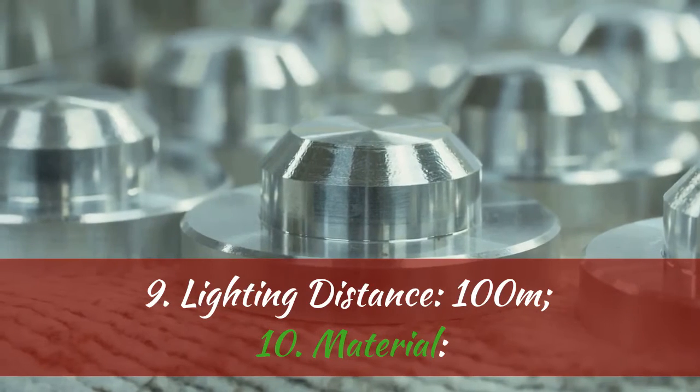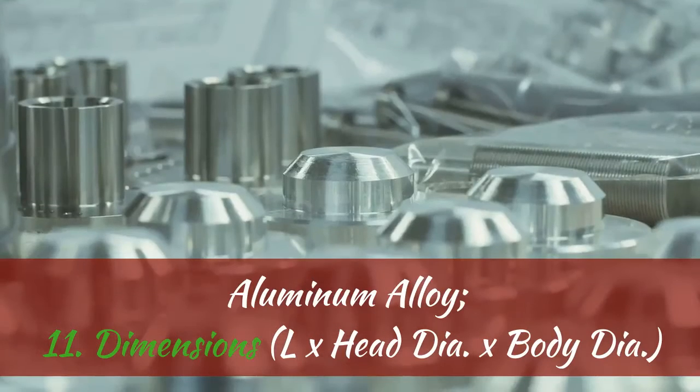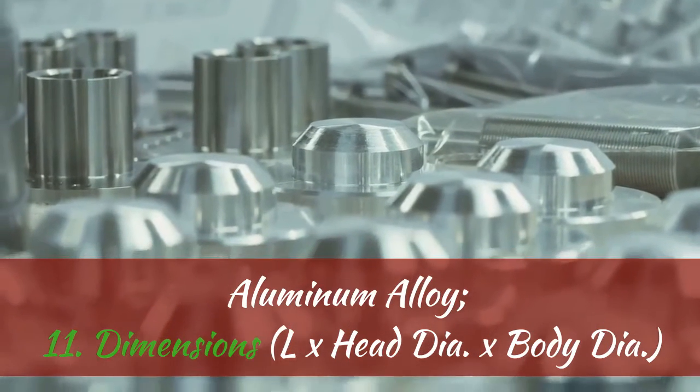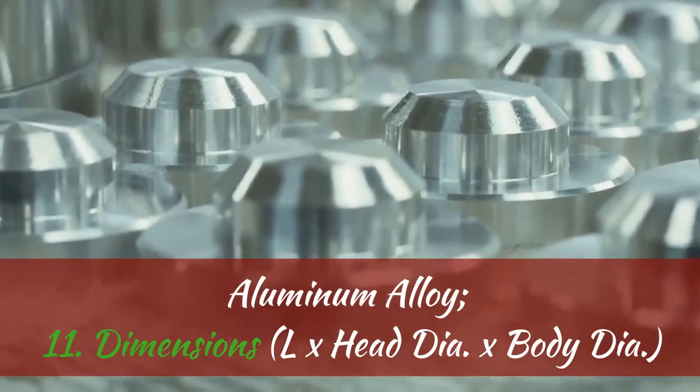8. Runtime: about 2.5 hours. 9. Lighting Distance: 100 meters. 10. Material: Aluminum Alloy. 11. Dimensions: Length x Head Diameter x Body Diameter.